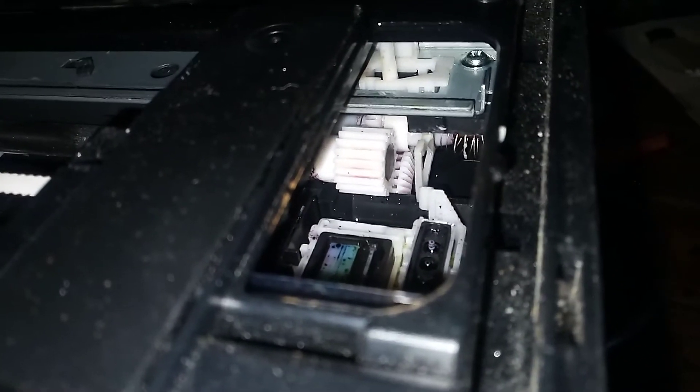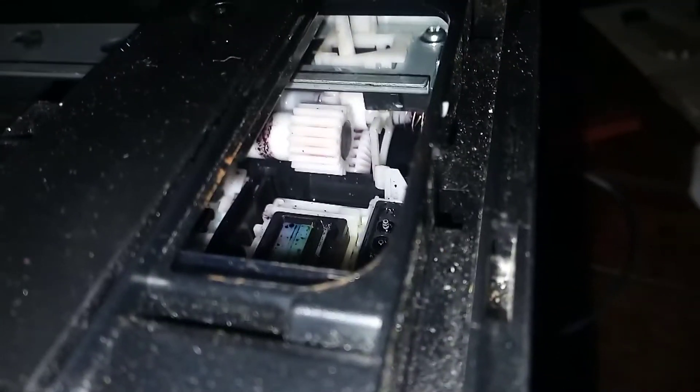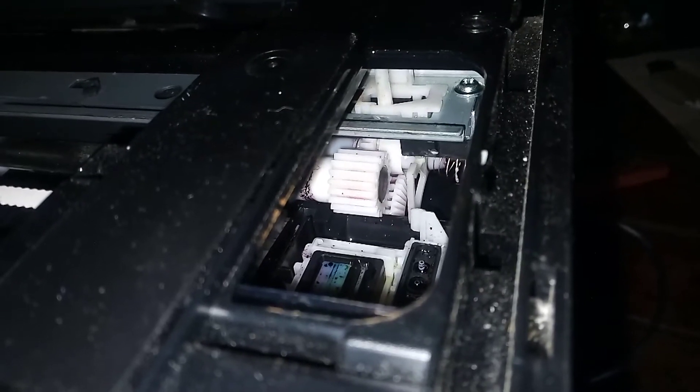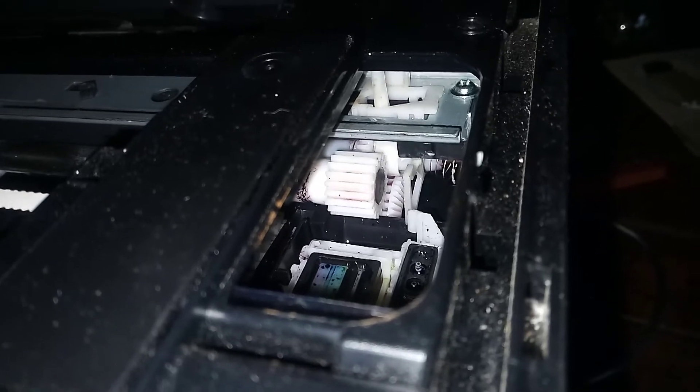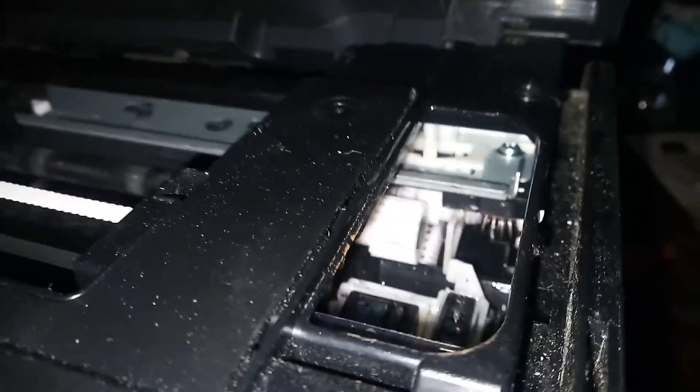It's simply an old age thing about the lube drying up. Hopefully that helps you out. If you need any printer parts you can buy them on my website, fixitfastelectronics.com. If this video saves your day and helps you out, you can also send me a tip of any amount — it's all greatly appreciated. Thanks.